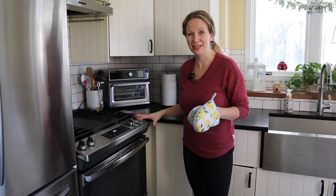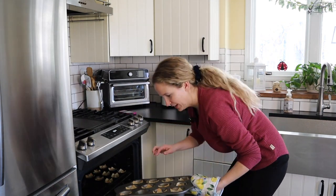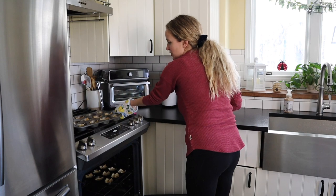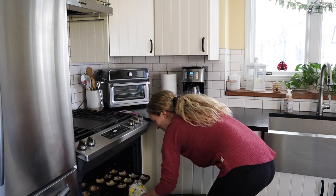After about five to eight minutes, I like to spin them around because a lot of times they'll start browning on one side but not the other. Just spin it around like that and then pop it back in the oven. We're going to cook them for about another five minutes.